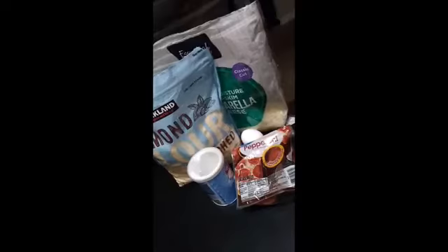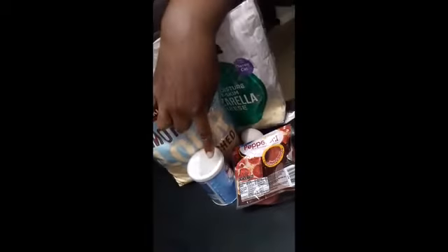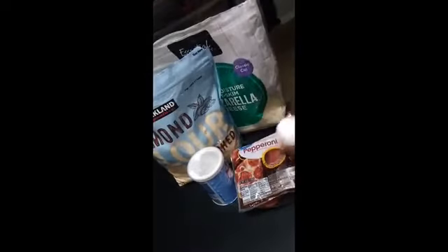Hey guys, Veronica here and I am going to make some pizza balls today and we're going to try to form them in the shape of a little tree. So the ingredients are mozzarella cheese, almond flour, baking powder, one egg, and pepperonis.